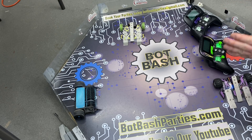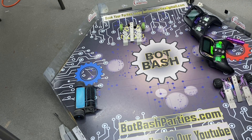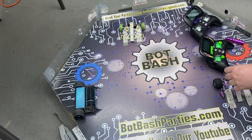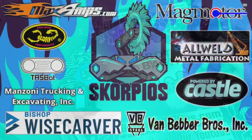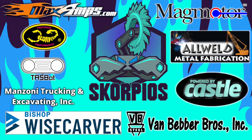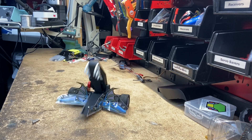Alright guys, I hope you enjoyed this week's Builder Blog. I hope it helps you win your next robot tournament. And I will catch you all next week — we do have a big announcement, so make sure to like and subscribe so you don't miss it. Hey! Builder Blog! Like and subscribe!